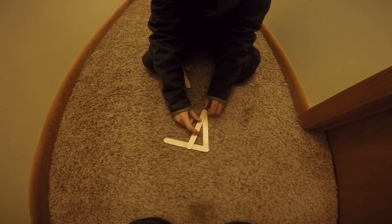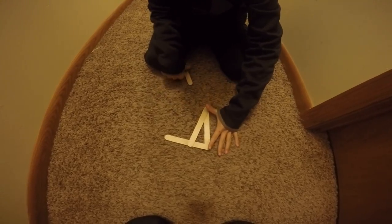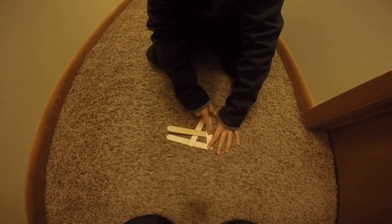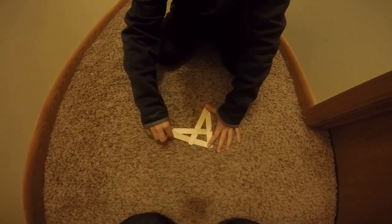Take another one and put it on this corner so it will touch that one. Then you hold it down, shove your other one under this side, and then put it under this corner.